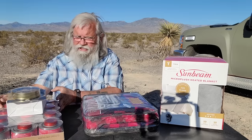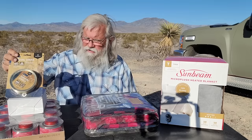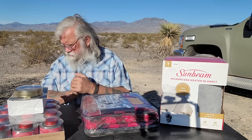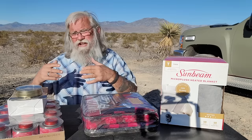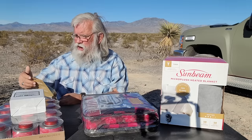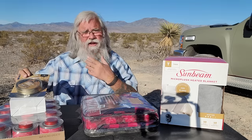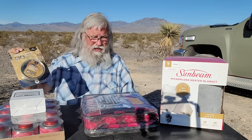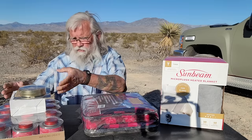A third source of heat is candles. I have three different types here. This is an emergency candle — they make big ones which we're going to test. We're going to see how cost effective they are. This little candle was $10 and runs up to 18 hours. If you ran it four hours a day, you'd get about four days out of this $10 candle — that's $2.50 a day. Whether it produces a practical amount of heat, we're going to find out.